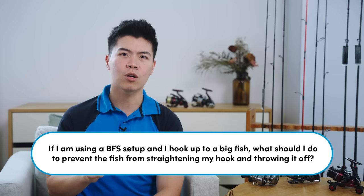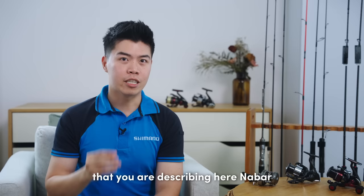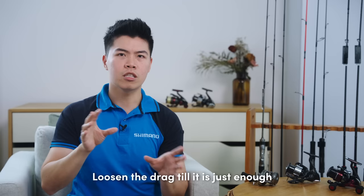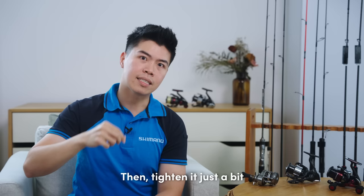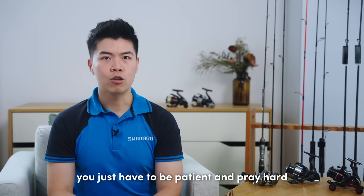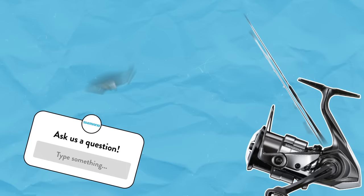For our fourth question, Nabar asks: if I am using a BFS setup and I hook up to a big fish, what should I do to prevent the fish from straightening my hook and throwing it off? It is a very common situation — big fish do love smaller lures, especially in high pressure fishing areas. Our recommendation is to adjust your drag accordingly. Loosen the drag until the burst from the fish will allow some line to exit the spool, then tighten it just a bit when you need to retrieve the line, making sure you keep the tension and do not let the line go slack. Other than that, you just have to be patient and hope the fish doesn't jump or shake your hook off like a tarpon. So I hope that answers your question.